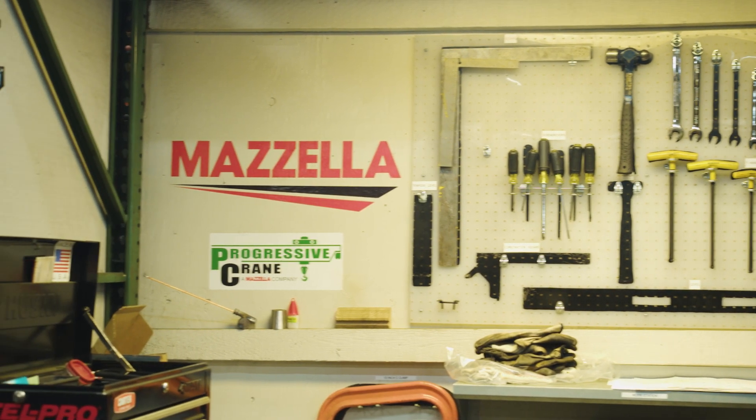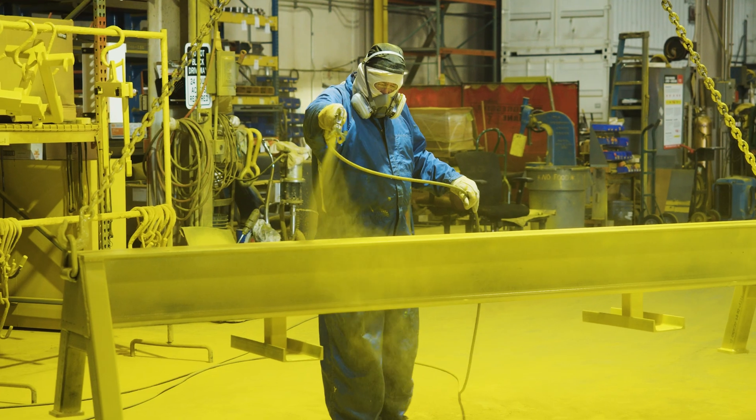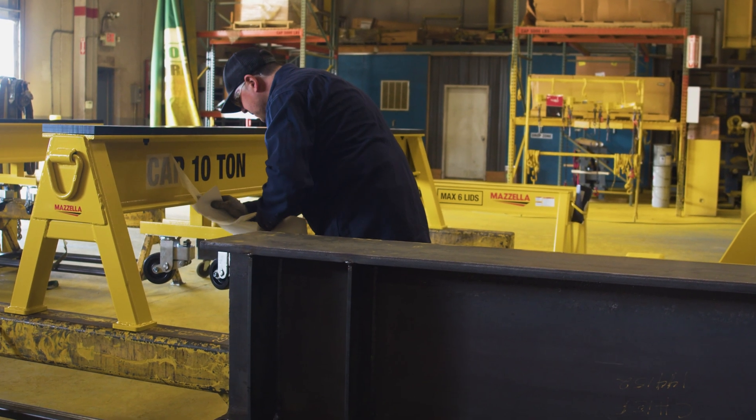Mazzella is here to help you with any of your material handling needs — anything you need to get your jobs done efficiently and safely. If you find yourself in need of an elevated platform to work on seriously heavy equipment, an industrial workhorse or sawhorse might be right for you. Contact Mazzella to get the custom solution you need, as well as help with any of your material handling applications. Links below.